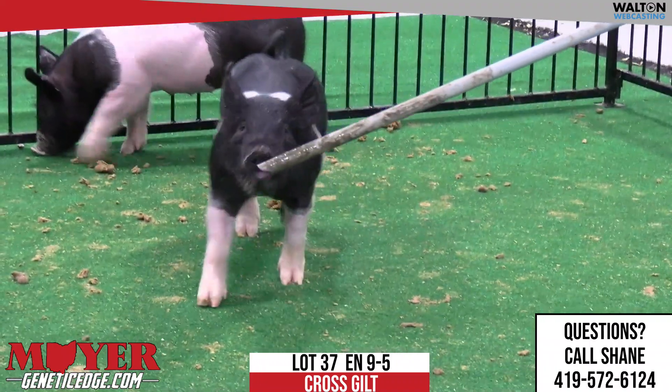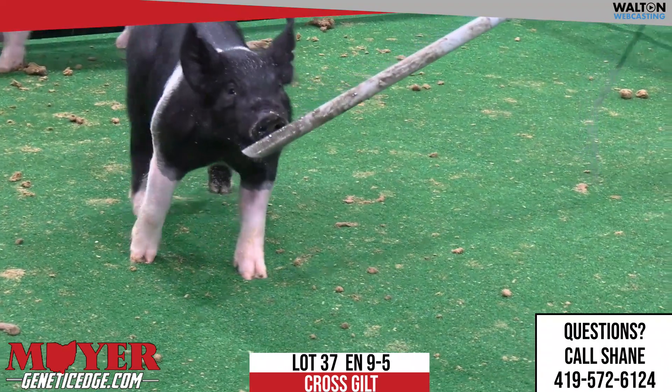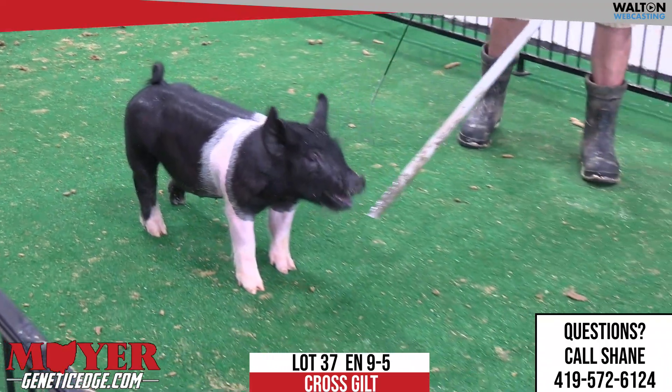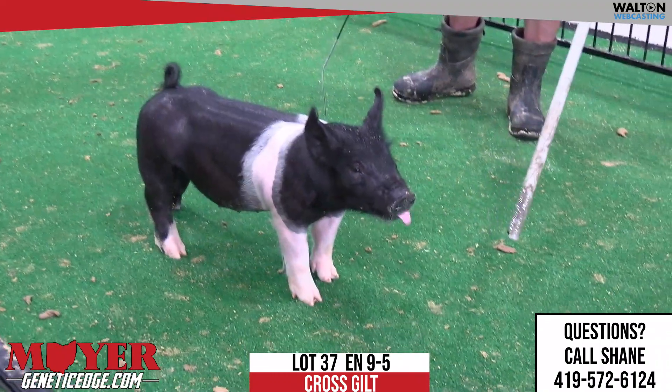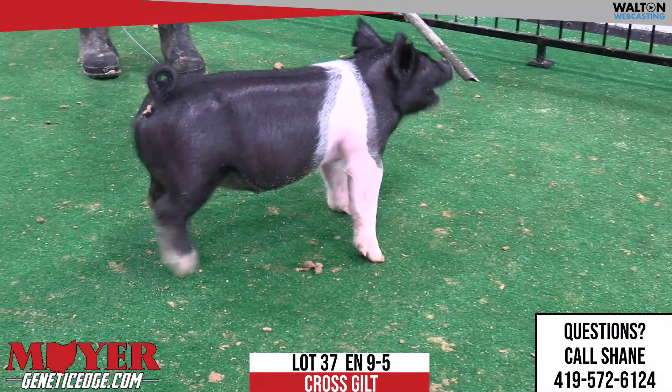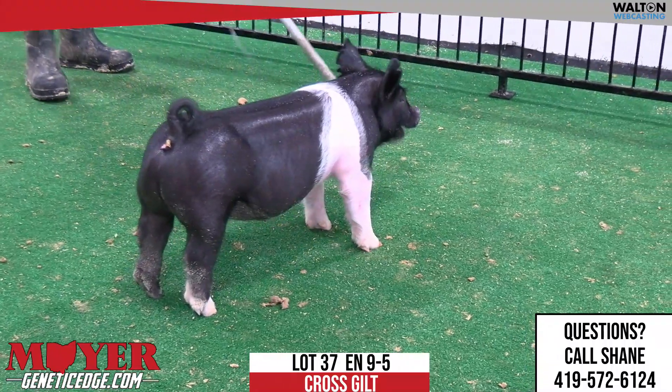A couple 9-liter gilts — we had a couple 9-liter barras that really impressed us earlier, and it's always good to go back and see the gilts. This is 9-5, lot 37 gilts. She's a Shame on Me, back on Backslaps littermate, which pedigree reads Backdrop Best Kept Secret.